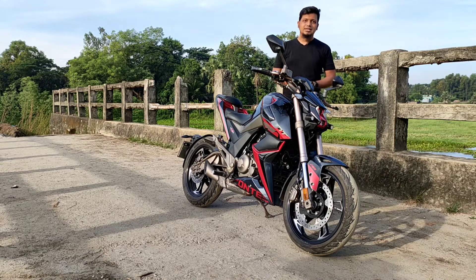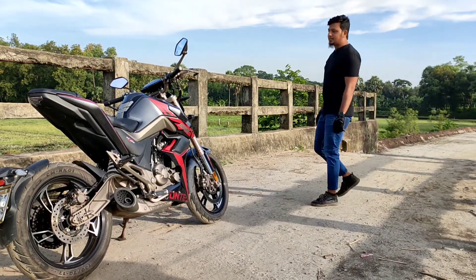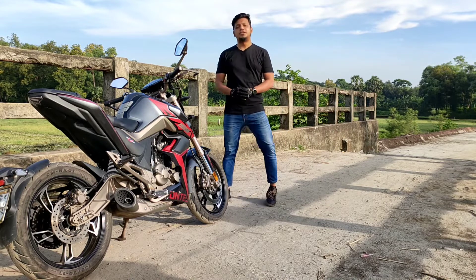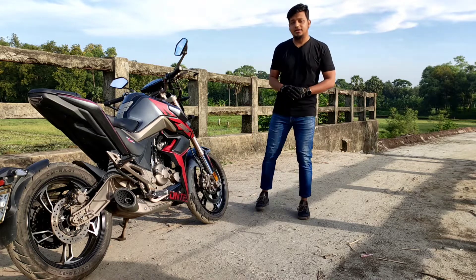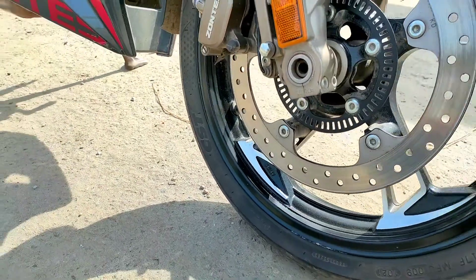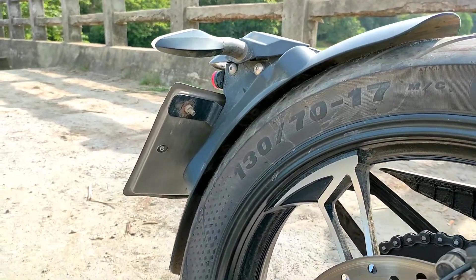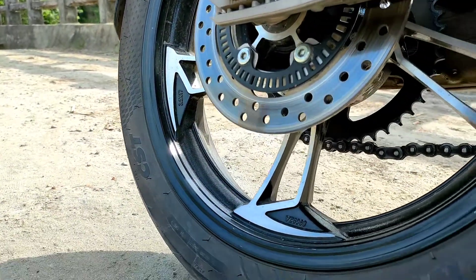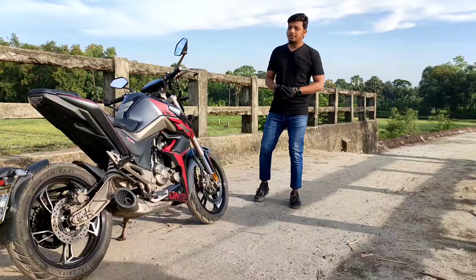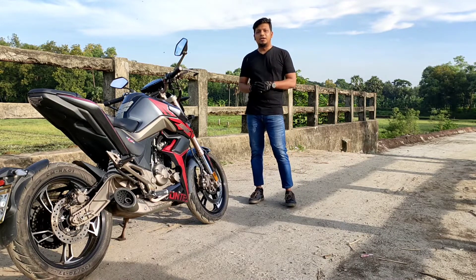The back seat has a security system that can be locked. Now, this bike has a few areas that are difficult to assess. The CST tire is quite confident in braking, but the problem is the grip of this tire, which is a concern.